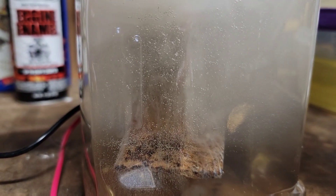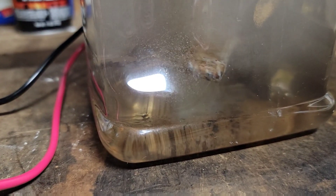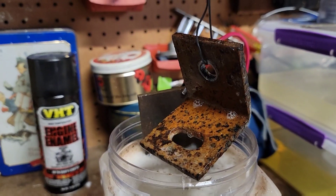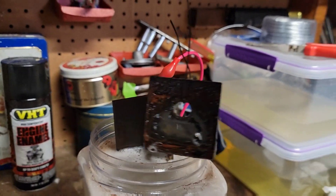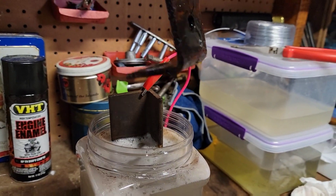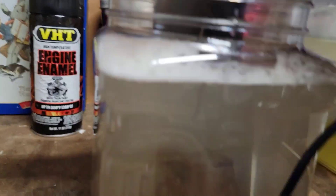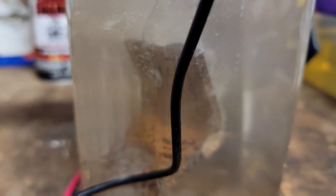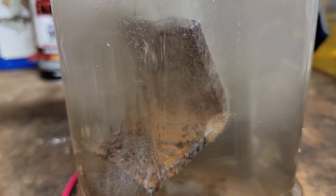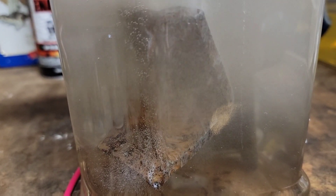Alright, it's been about 15 minutes, so look — see all those flakes falling off of it. And this does work off of line of sight, so the back side is going to look a little better than the front. So it would take a good while to get something like this cleaned. I would honestly probably do about another 45 minutes to an hour before I would call this finished. Let me actually take that out and scrub it a little bit and clean it off and see what it looks like.